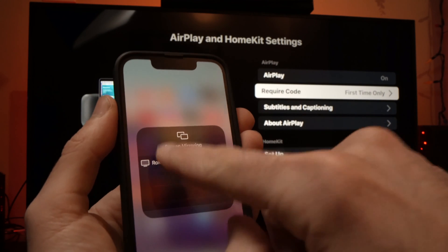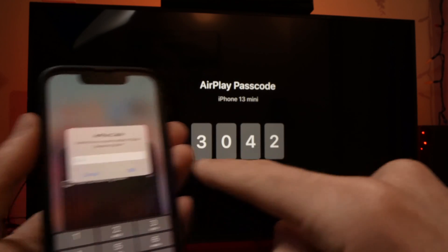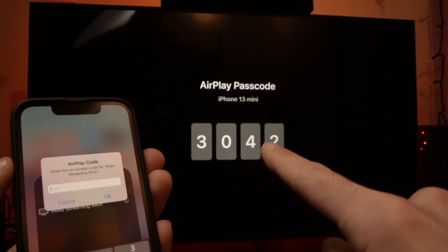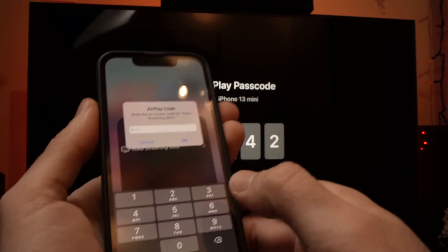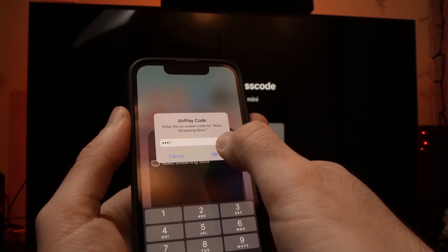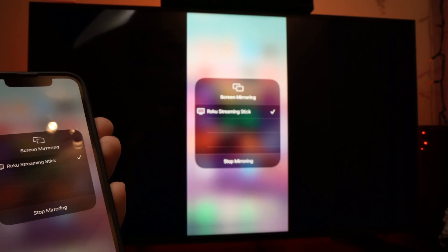Once you're done, just tap on it and it will ask for a code. The code is the one that will appear on the screen of your own smart TV. So here is 3042 — I'll type this and press OK. And we're done.